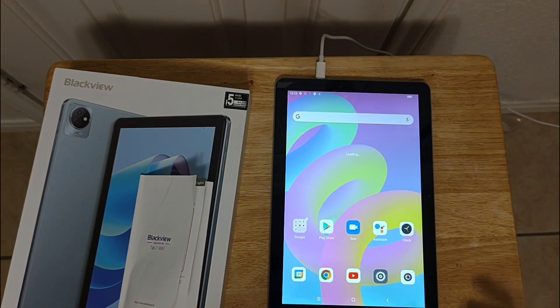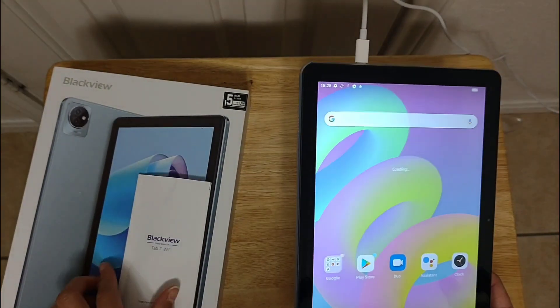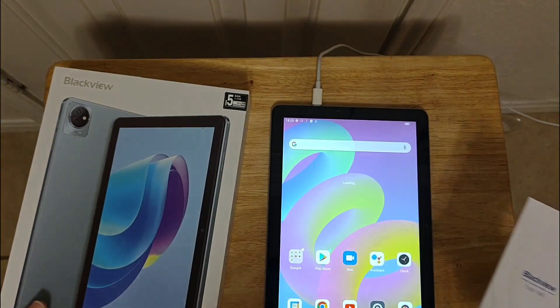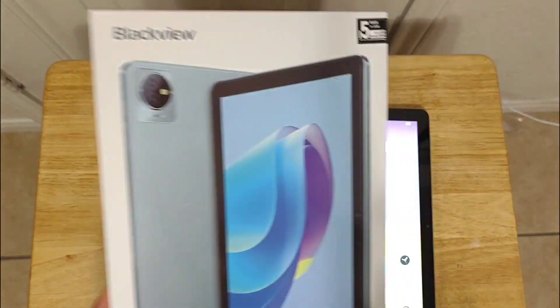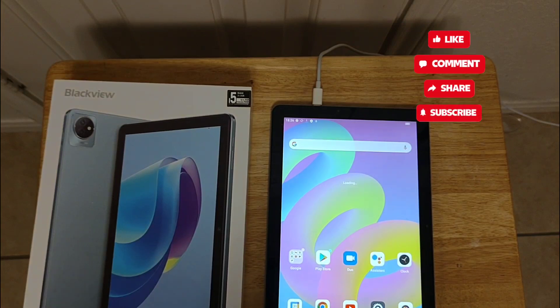Everything is set up, guys — it's just easy to set up. This is the Blackview tablet 7 Wi-Fi, and this is the box. If you like this video, don't forget to give it a thumbs up, share, subscribe, and thank you so much — bye!